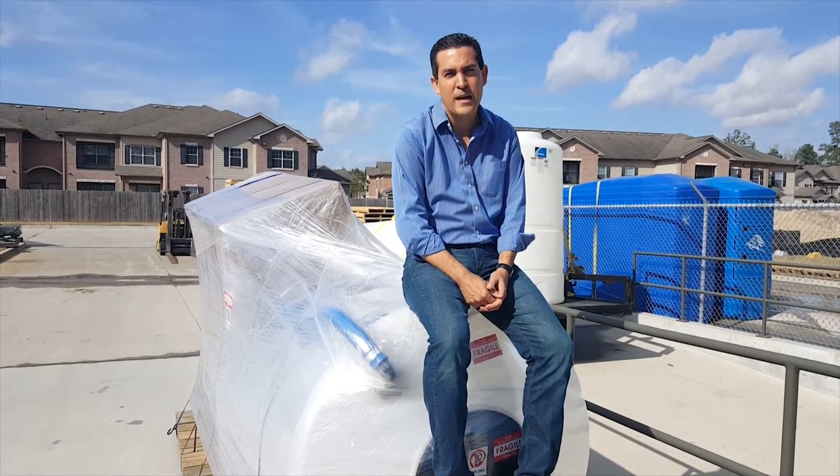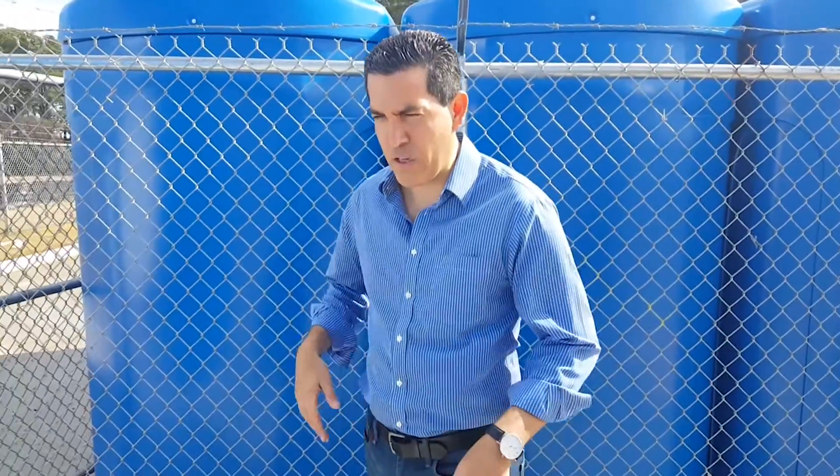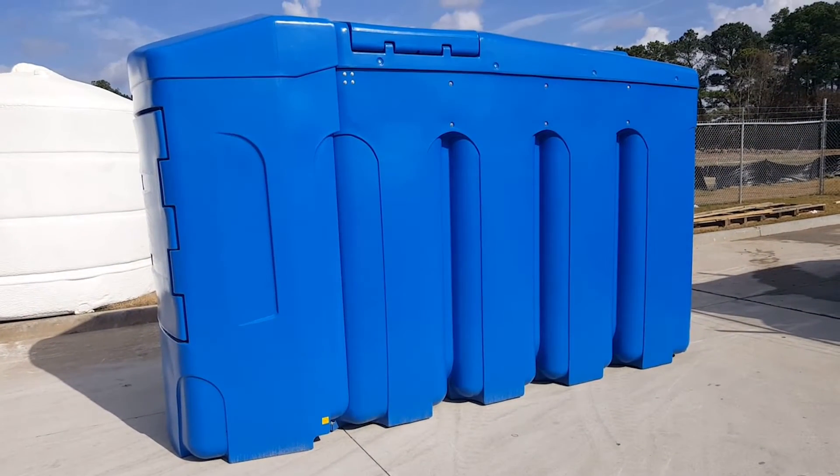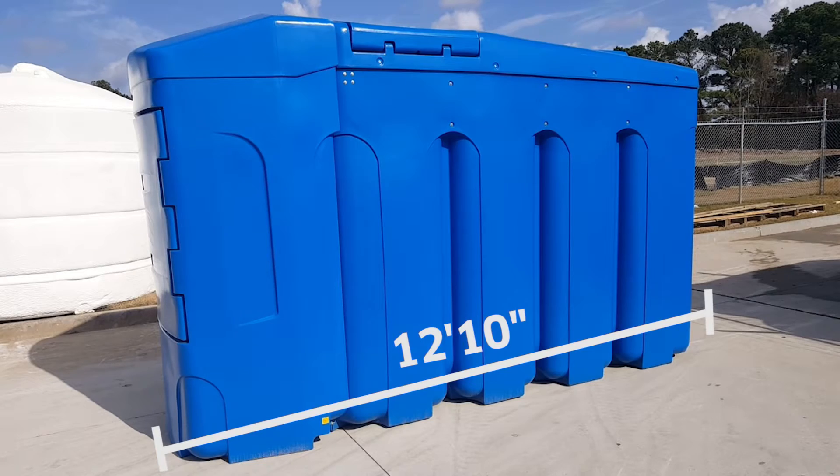Here we are once again discussing perhaps another introductory product into the DEF space. This is leading us into showing you the BlueMaster. I want to essentially give you a quick look at it — from the side, from the front, and open the door to see what's inside.